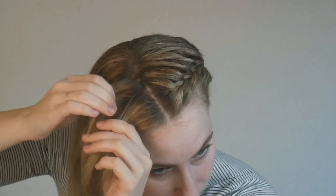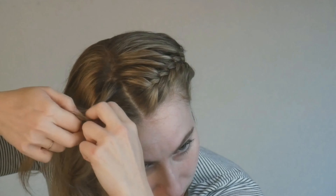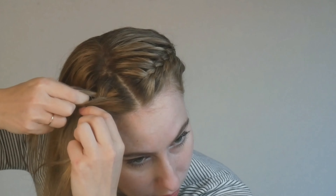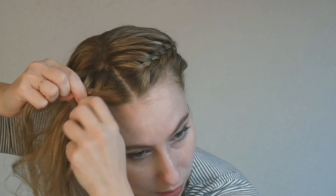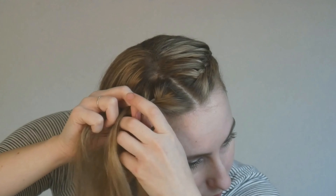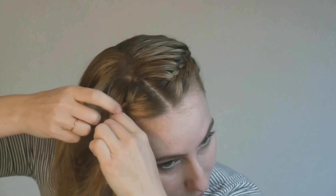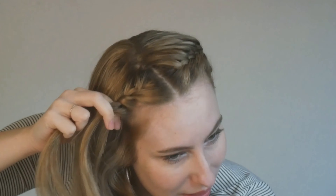Time to do the other side. On the other side I started the braid by bringing the back piece forward — you can see how I grabbed the back piece there and I'm bringing it forward — and then continue with the braid by adding to each section as you braid down, from the front and from the back. The reason I mention this is because you want the braids to be as symmetrical as possible, so certain patterns you need to mimic from side to side. Keep an eye out for that when you're starting on the other side.